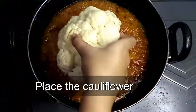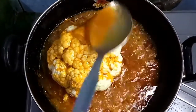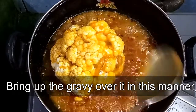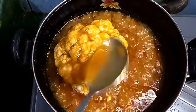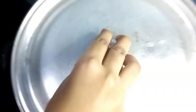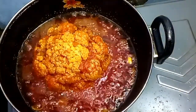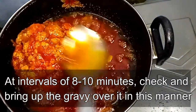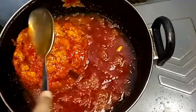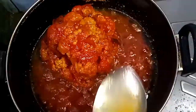Now carefully place the cauliflower into the pan and bring the gravy over it with a spoon in this manner. Remember not to turn the cauliflower upside down. Cover it and keep it on the stove for about 30 minutes. Every 10 minutes, check and spoon the gravy back over the cauliflower — I'll be doing this process about three to four times at intervals of 10 minutes.